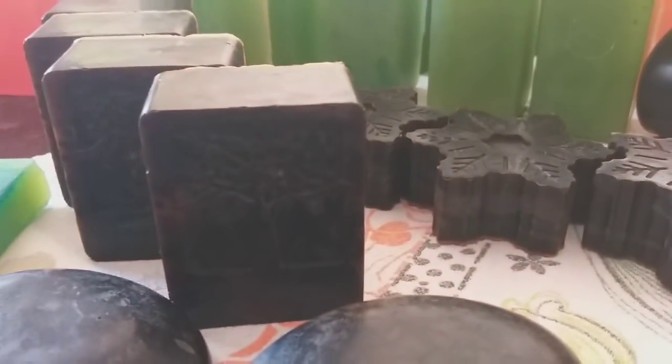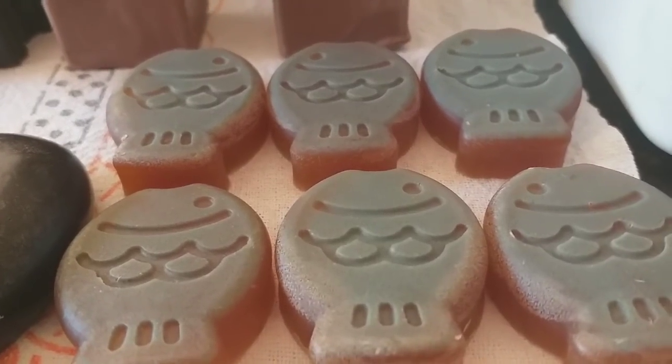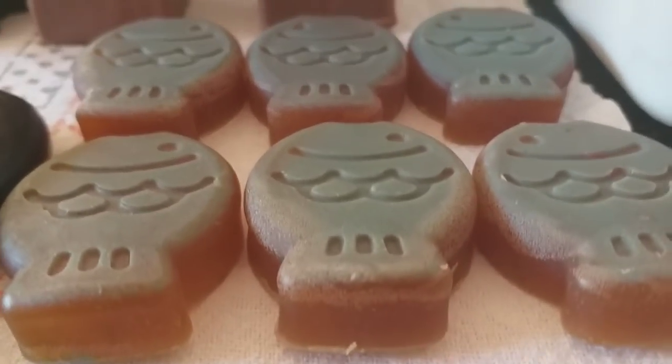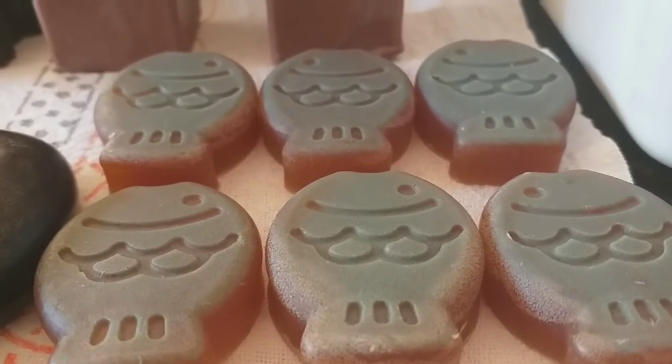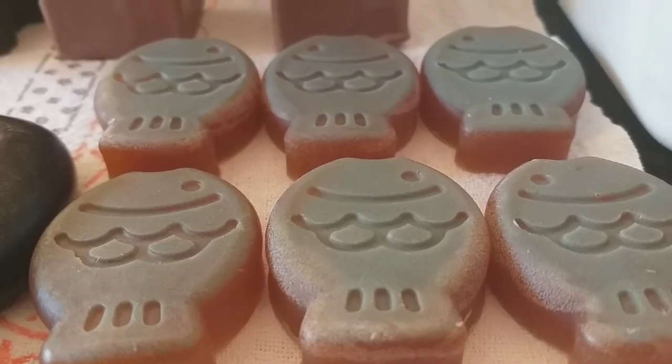Esse sabonete de banana, usando as forminhas da árvore da vida, ficou muito lindo. Aqui os peixinhos também, foi feito com a base — olha que lindo. Olha como que eu deixo, tudo aqui dentro de casa — ele está na varanda, respirando que só ele, olha isso, que lindo.